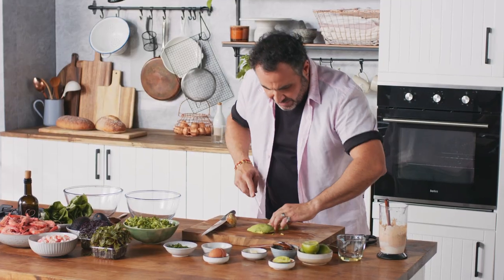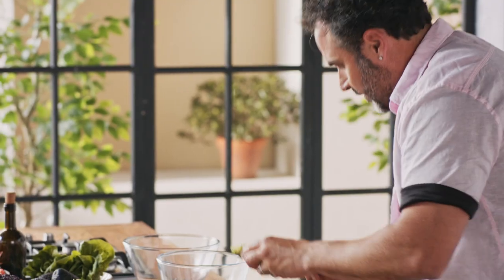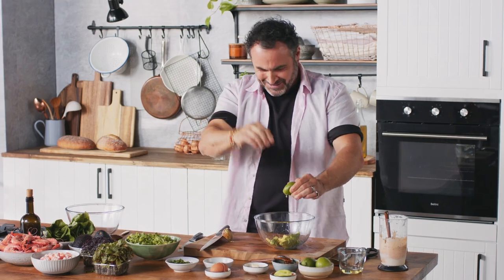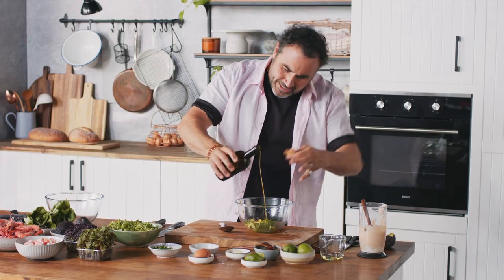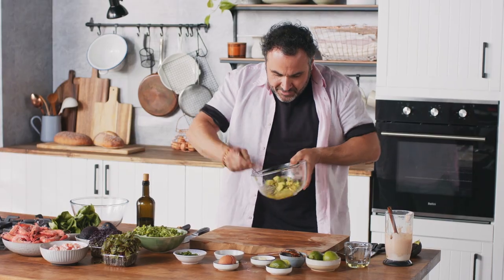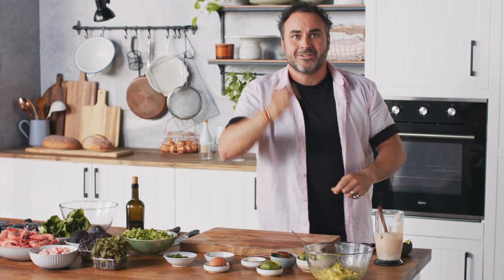Avocado — go across like that, something simple, straight into the bowl. Remember that lime — so much juice! A little bit of olive oil. We're doing a little dressing in here. Pinch of salt. Just give it a little bit of a shake. Avocado — thick.